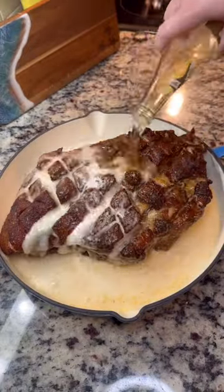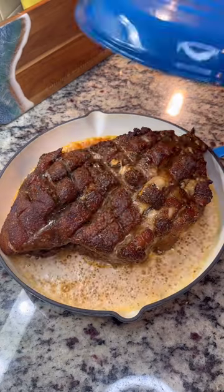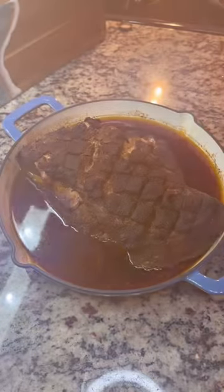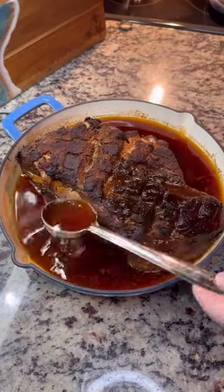I'm using beer, but you can use apple juice — totally up to you. Cover this up and I'm gonna put it back in at 220 Fahrenheit for about eight hours. Every few hours I take it out and baste it. We want this to have really good flavor, baby.